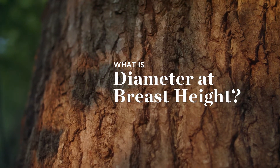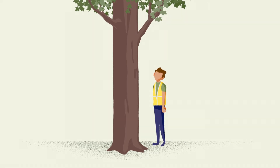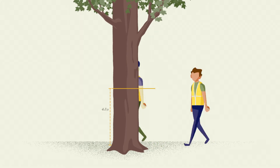Diameter at breast height is just what it sounds like. It's the measure of a tree's diameter at the height of an average adult's breast bone. Nobody is the same height, but we need to reproduce data on trees, so the standard height to measure DBH is 4.5 feet off the ground.